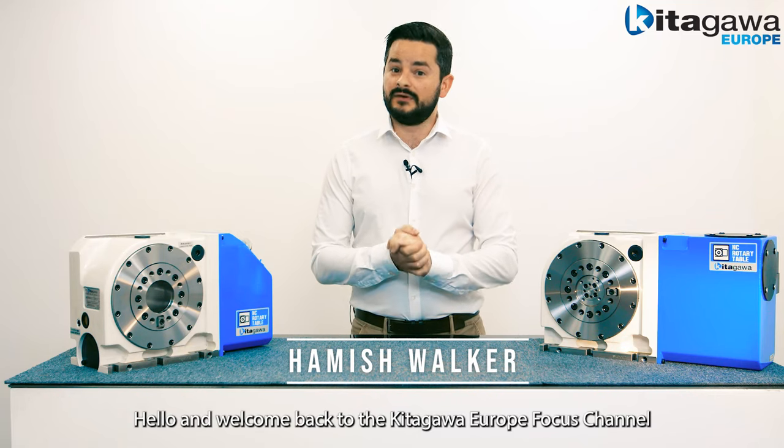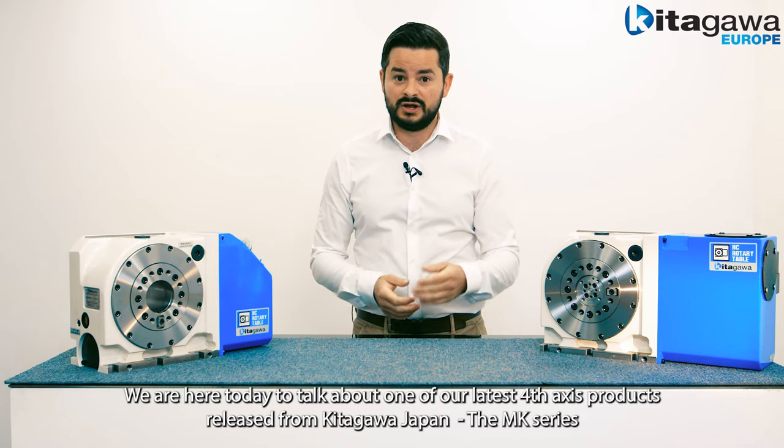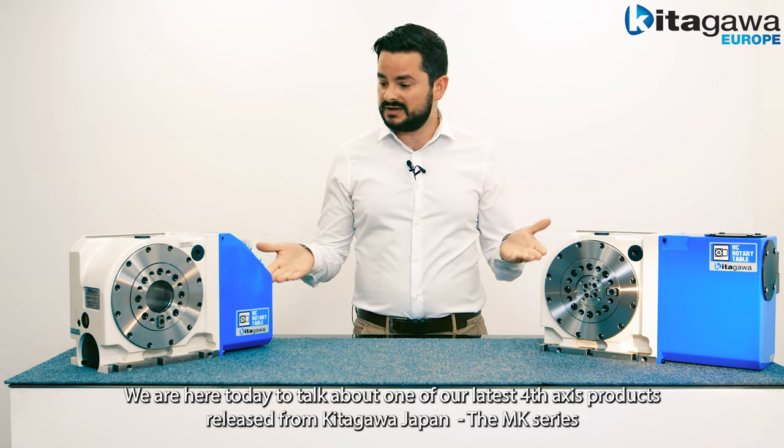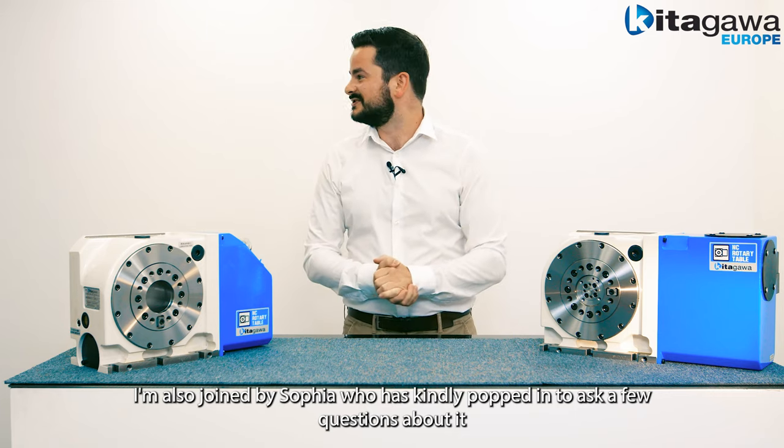Hello and welcome back to the Kitagawa Europe Focus Channel. We're here today to talk about one of our latest 4th axis products released from Kitagawa Japan, the MK series. I'm also lucky enough to be joined by Sophia who's kindly popped in to ask a few questions about it.